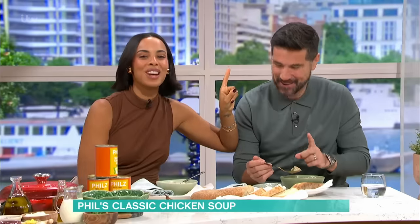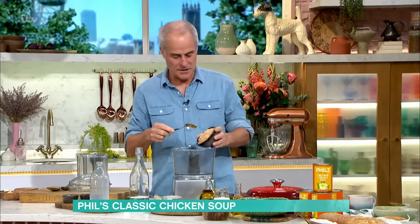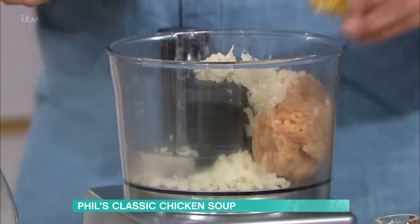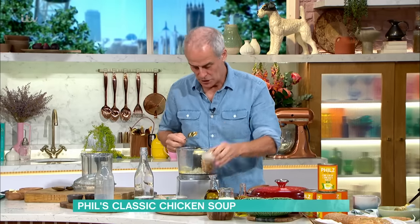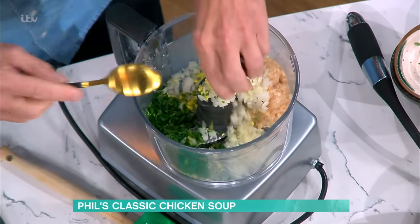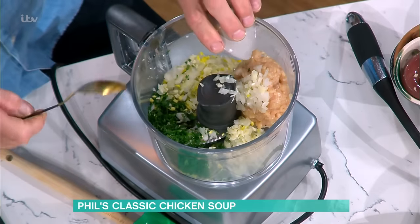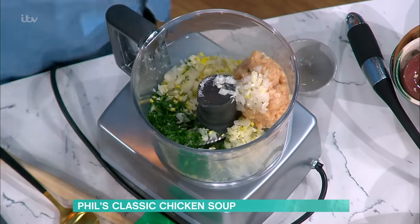Here are the dumplings — I sometimes sauté them or just put them straight into a broth. The base stays the same: chicken thigh mince goes in, then onions, ginger — you get a lot of ginger, which gives a lovely kick and also brings out the flavor of the mushrooms — chopped parsley, and garlic. To bring it all together, half an egg white goes in. If you add salt at this point to the egg white, it tightens the protein up, stiffens it, and brings the whole thing together.